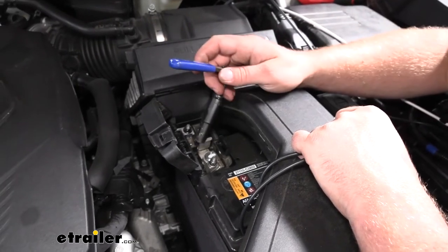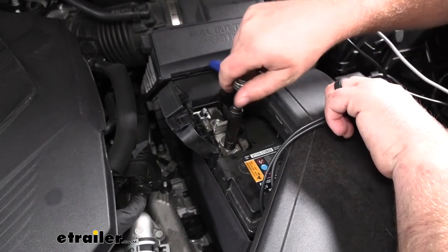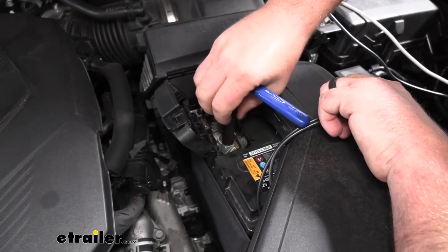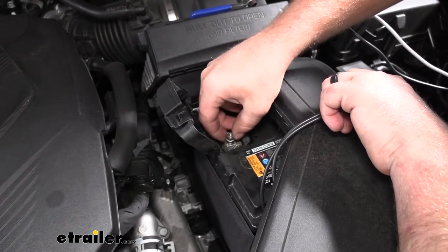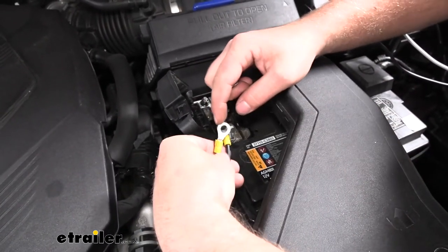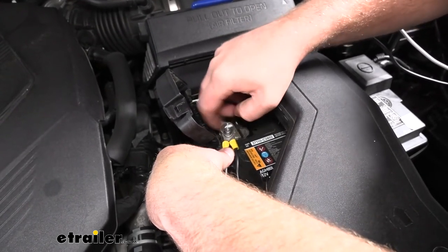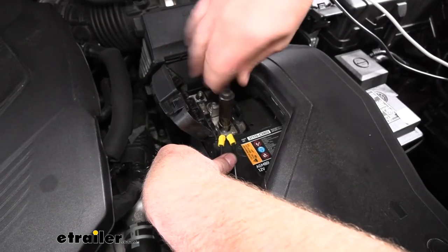Back under the hood, we're going to hook up our wires to the stud here. I'll grab a 10-millimeter socket and remove the nut. Sometimes they're designed not to come off all the way — this one did. If yours gets hung up bad towards the very end, don't force it off; you can cut slots in your ring terminals and put them on that way. Slide both ring terminals over the stud and tighten it back down.